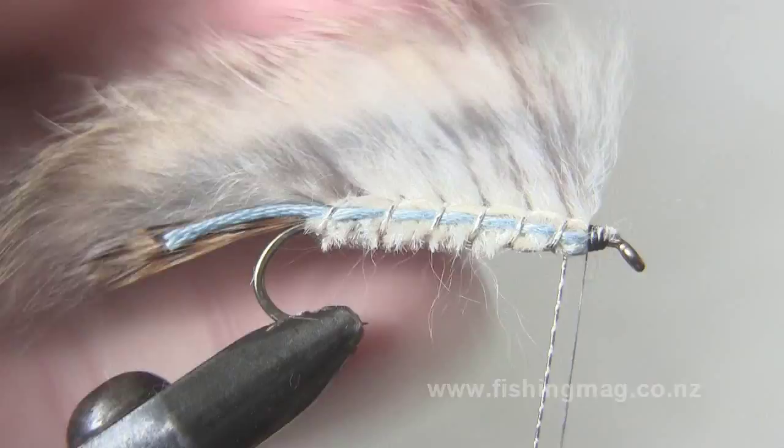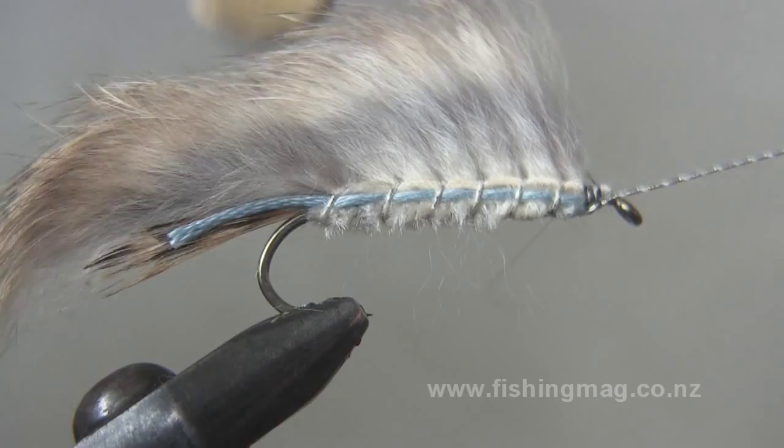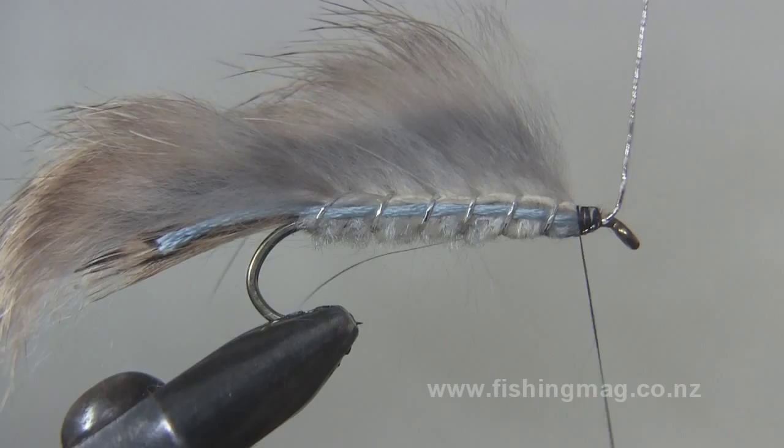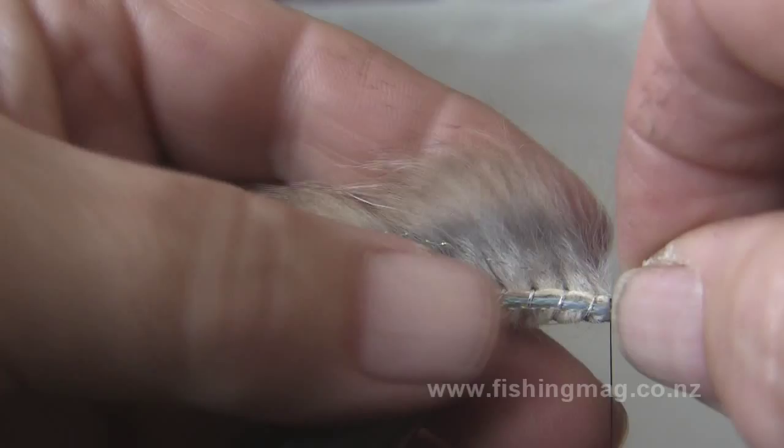This is certainly one of the best sea run trout lures for use in Canterbury. I like to add a bit of mylar on the side — I've got this crinkled mylar, but the flat stuff is just as good. I use it in pearl colour and it gives the lure just a little bit of sparkle. It's not really necessary.